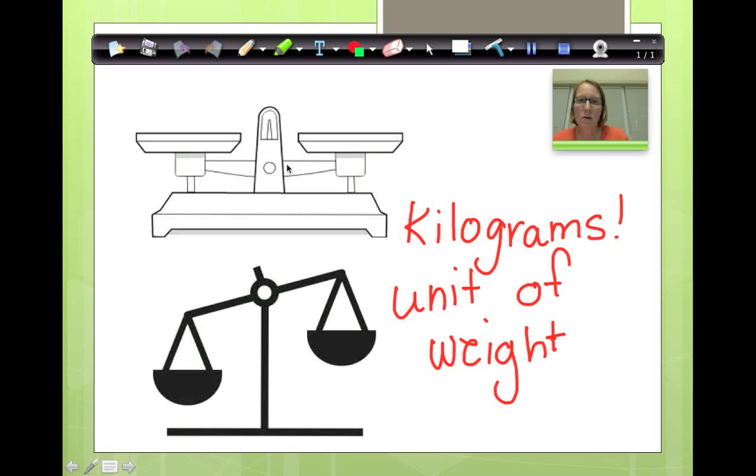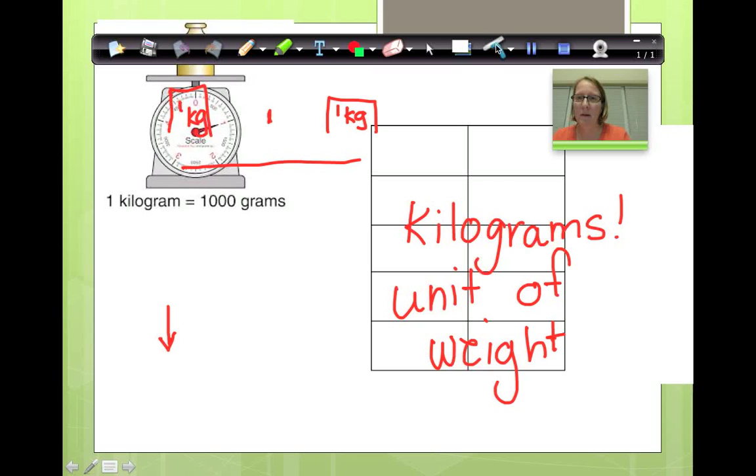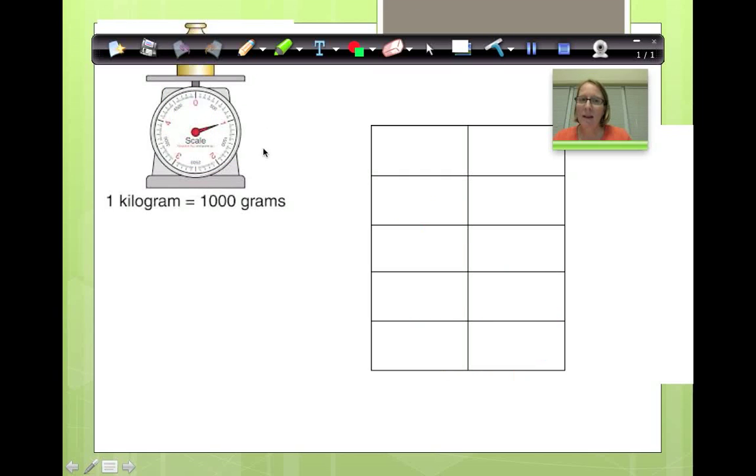This over here is a balanced scale. If I have one kilogram — one bag of rice that is one kilogram — what will happen to my scale? The heavy side is going to go down. If I put another bag of rice that is exactly one kilogram on the other side, what will happen? They will stay balanced, and we know because the little dial will be right in the middle. One kilogram on a scale is 1,000 grams.